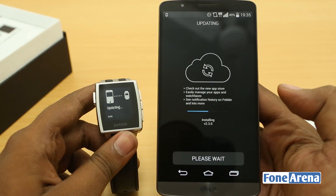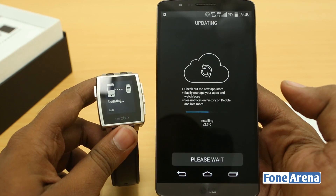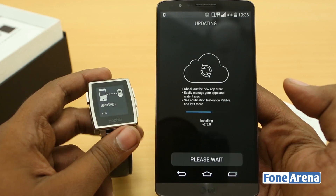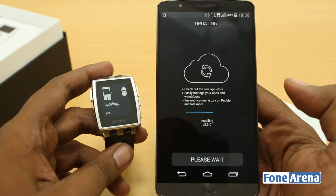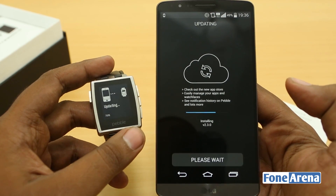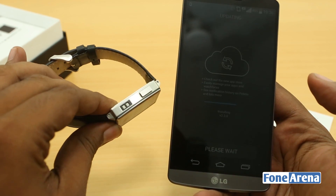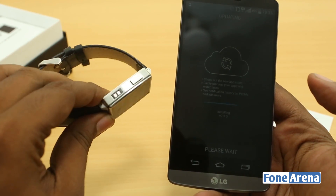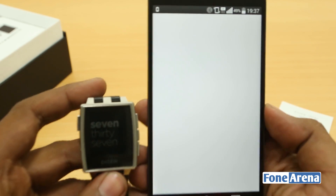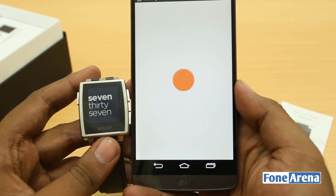Before finishing the install, I want to note a hardware change: there's a notification LED added at the bottom right of the Pebble Steel that isn't on the original. It's not visible right now but we'll show it when notifications come in. Also, the new magnetic pin connector looks much better than the original. Now it's checking for app updates — I'll skip that as it's not necessary.